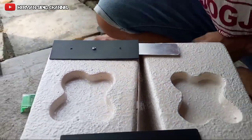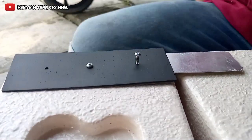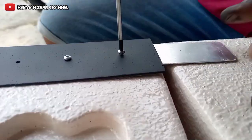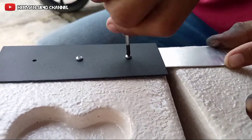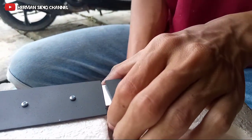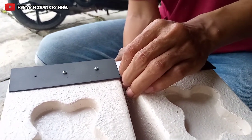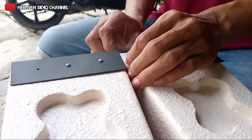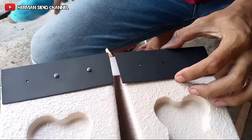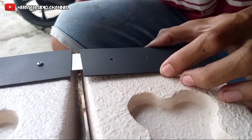Oke, seperti ini. Jadi jangan sampai yang miring ya. Kita kencangkan. Oke, sama juga yang sini teman-teman, langsung saja gini. Ini jangan lupa diatur teman-teman biar nanti kita bisa nutup. Kasih sekat sedikit. Bukan susah ini buat presisinya. Nanti di sini kita kasih tahu.